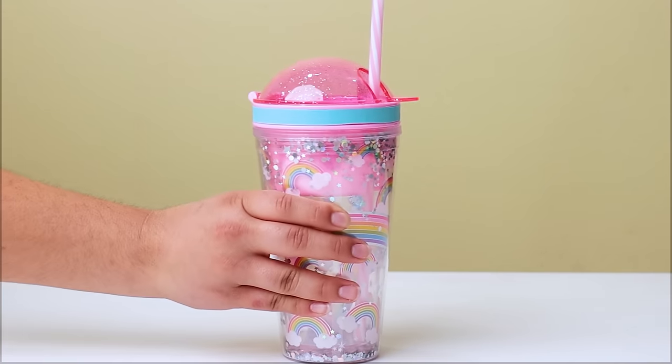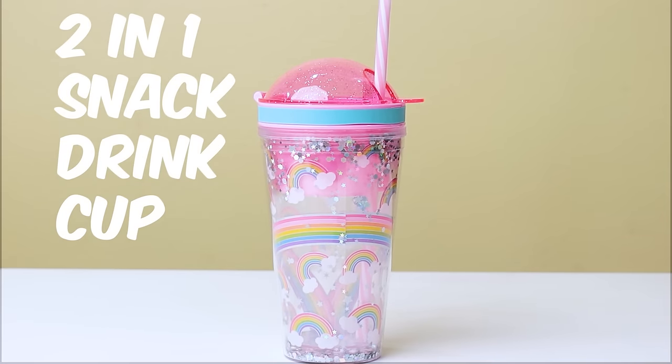Thanks mom! You're welcome! Two-in-one snack drink cup!